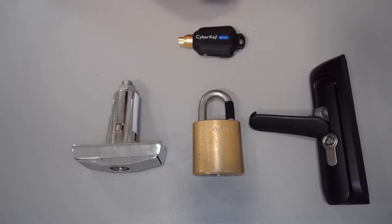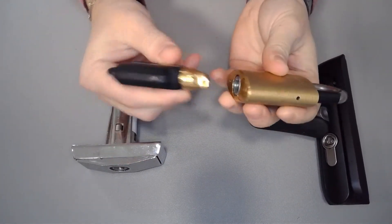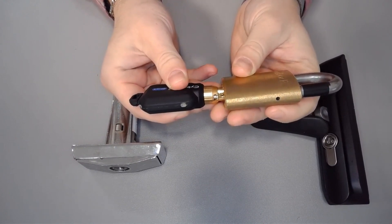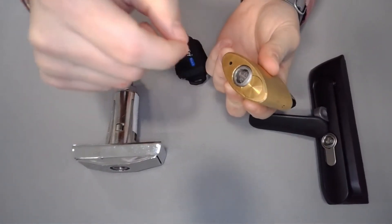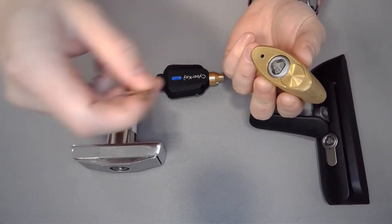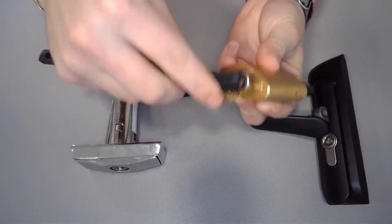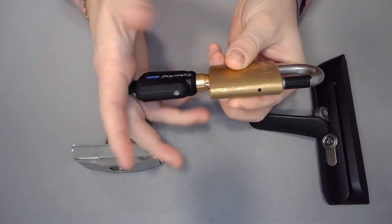We'll also discuss some basic troubleshooting techniques. The first is if you're touching your cyber key to the lock and not getting any feedback — no lights, clicks, sounds, or anything. It could be a contact issue. If there's any residue or dirt blocking the prongs from making good contact on the contact points, take a hard key and scrape it, or use a brush of sorts, and clean that out. When you try it again, the contact issue should be resolved and the key will work.